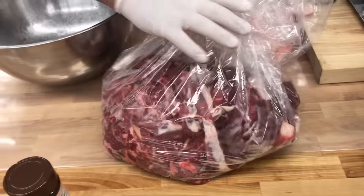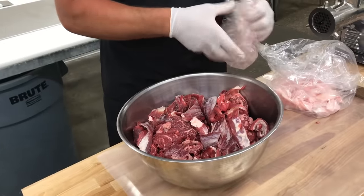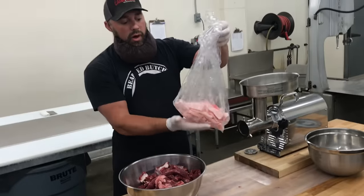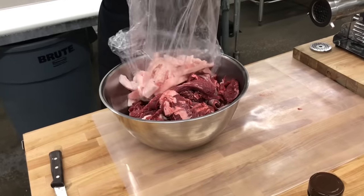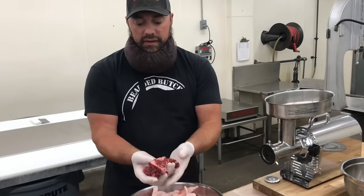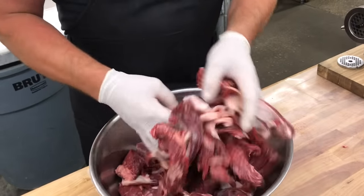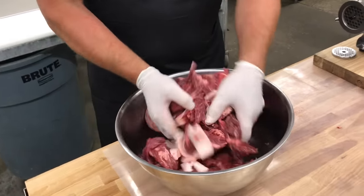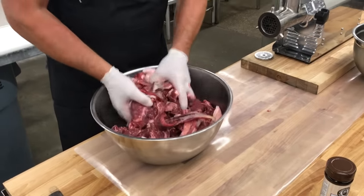Today we're gonna start with just over 10 pounds of meat that we've trimmed up and taken most of the fat out of — no gristle or anything like that. We're also gonna use just over a pound of pork fat to add to our meat. The meat is going to be about 85-15 or 90-10 meat-to-fat ratio, so we want to add the pork fat to give us a nice juicy product in the end. This is the same principle we apply when making bratwurst.